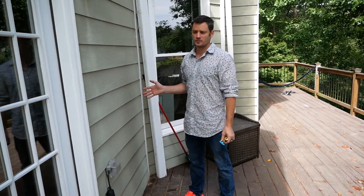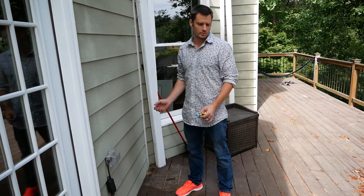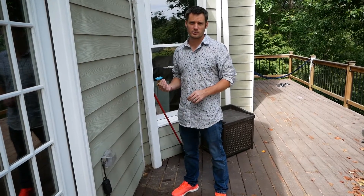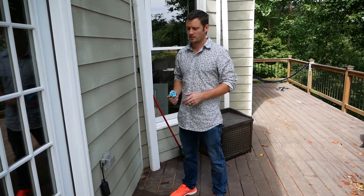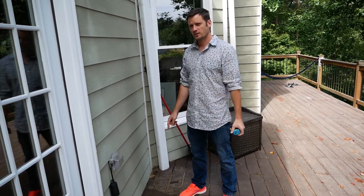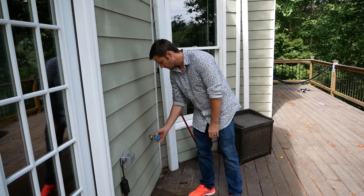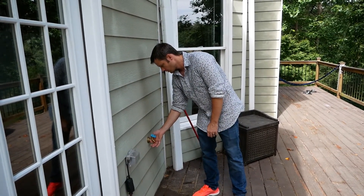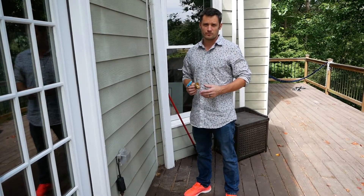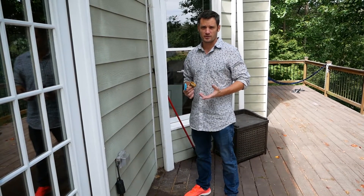We're on top of the deck and there isn't a hose outlet. We need to be able to hose off the deck and water the plants, so we're thinking about adding a hose bib to the top of the deck. There is a hose directly below here under the deck and we're thinking of running the line up to here. We picked up this SharkBite hose bib and we're going to use this with some other SharkBite parts and some PEX.